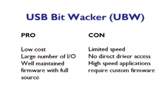The pros of this board: it's cheap at $25 and just works. It has a large number of I/O ports, some configurable as digital or analog, and the firmware is well-maintained with full source available. The cons: it's limited speed — because it operates as a serial port it's not running at full USB 2.0 spec, transmitting at only 9600 baud, so you can't move huge chunks of data quickly. With the default firmware there's no direct driver access; the only way to use it is via the serial port. For high-speed applications you'd have to write custom firmware, and right now there's no public high-speed firmware for these devices.